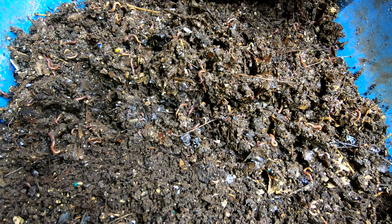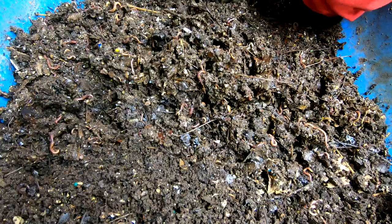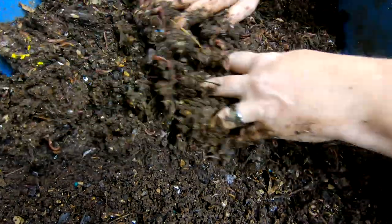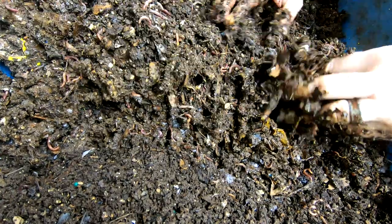This is much wetter than I would normally keep my bin, but it's not all about me — it's about the worms, right? And this is nowhere near getting ready to harvest. In the big scheme of things, if it's a little bit too wet, that's okay.